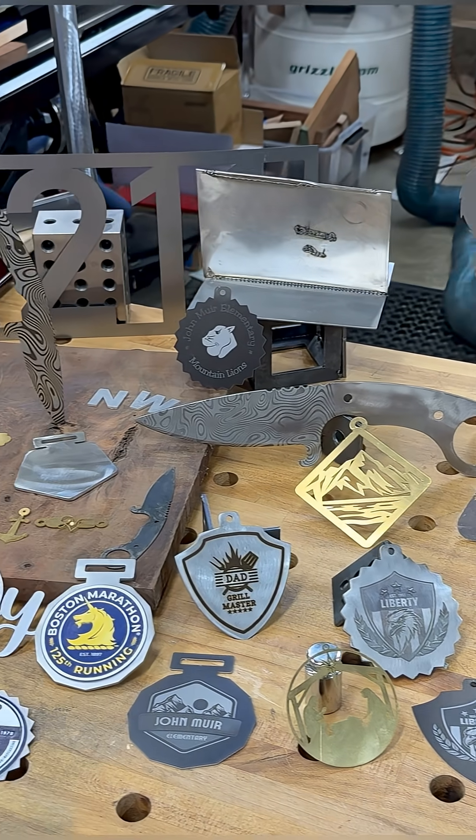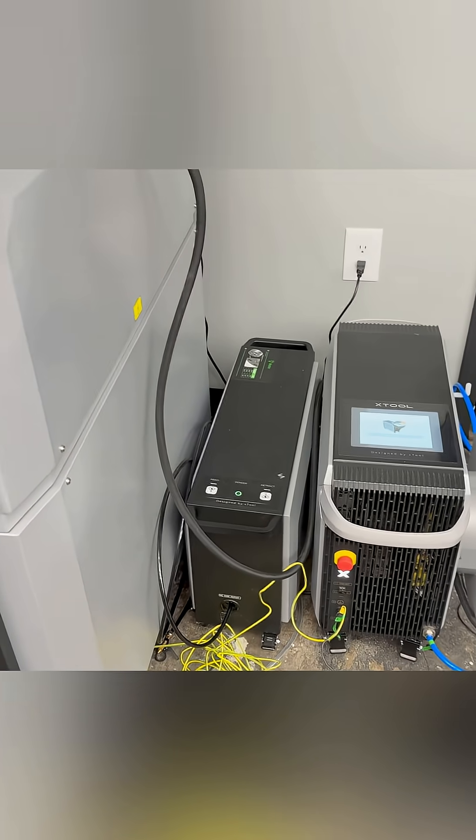These are some of the things that I cut and welded using the Metal Fab. Pretty simple, pretty easy.